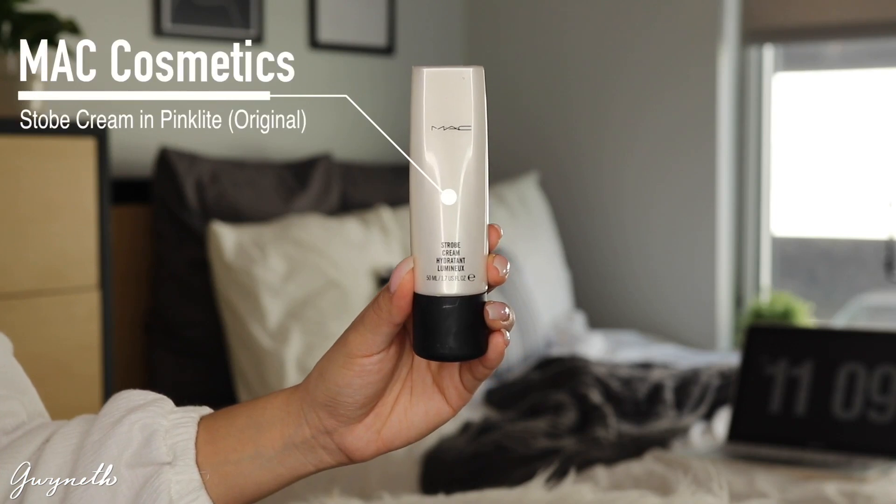Next I'm taking this MAC Strobe Cream and I'm going to apply it wherever the high points of my face are, just to give me more of a dewy look.